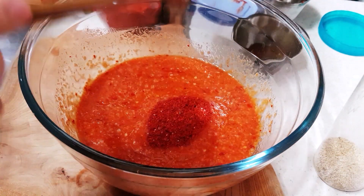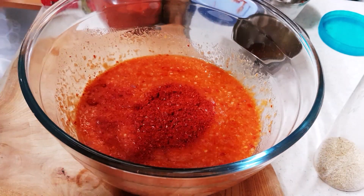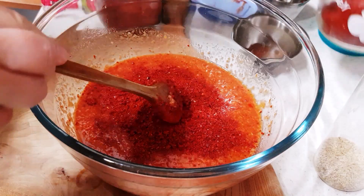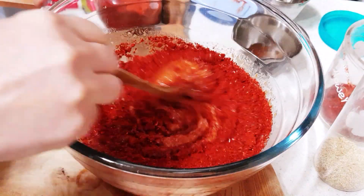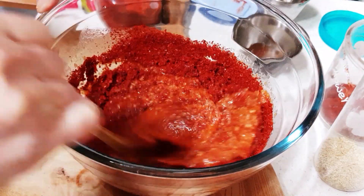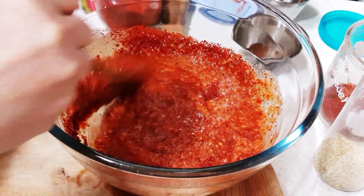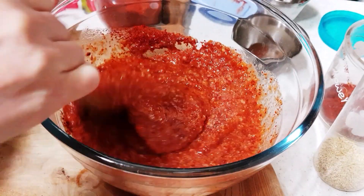양념에 맞춰서 고춧가루 넣으면 되거든요. 많이 맵다 싶으면 고춧가루를 더 넣으시면 됩니다. (Add gochugaru to match the seasoning. If you want it spicier, you can add more gochugaru.)